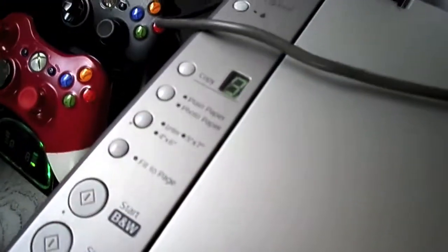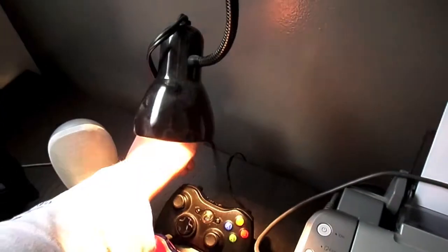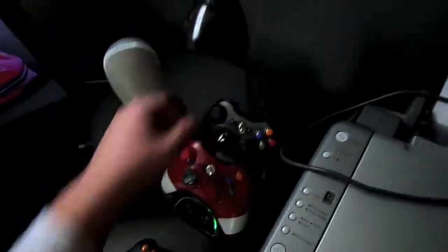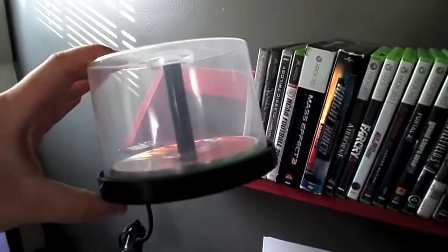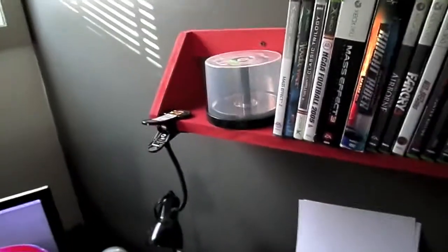You can scan in black and white, and you can copy a certain amount of papers. This lamp I've had for a long time — it's just a little lamp that I can switch on at night if I'm playing a game or something. And then this is just a bunch of blank CDs — they're not dual-layer or anything, just regular blank CDs. Nothing fancy.